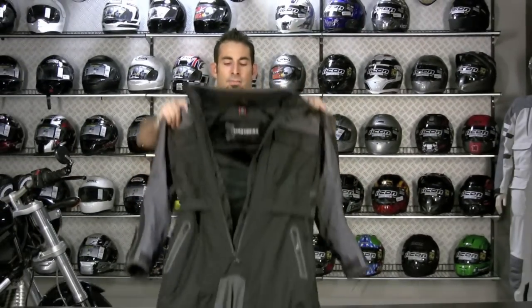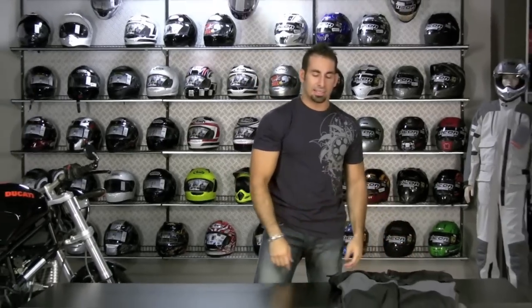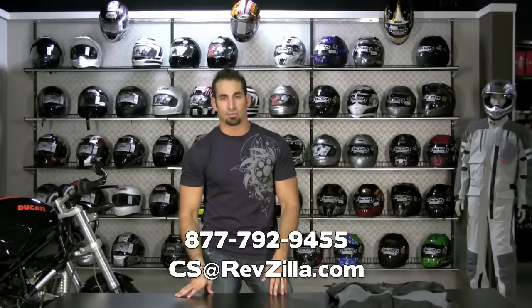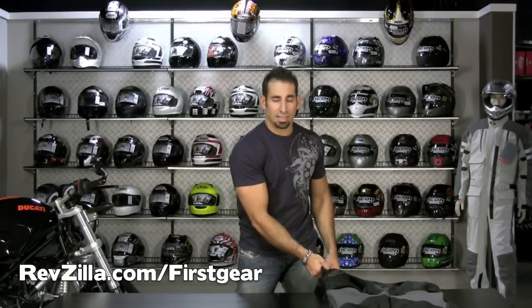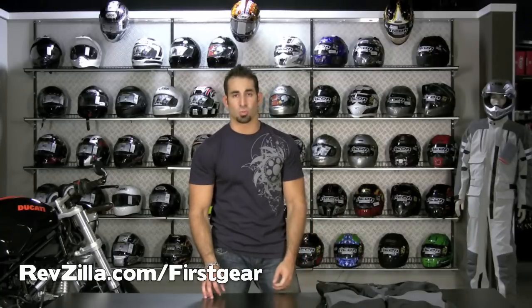If you have any questions on the Expedition suit — on the breakdown, the sizing — give us a shout at 877-792-9455 or cs-revzilla.com via email. We're very happy to help you size up, but a lot of the features put into this suit make it very easy to home in on the right size. A lot of the adjustability makes it easy — this is a large and I'm kind of broad, at the bottom end. Somebody built like me at 5'9" can go into a large. Somebody at 6'3" and a little thinner at 220 can also go into a large.